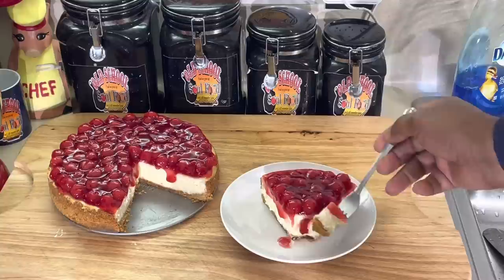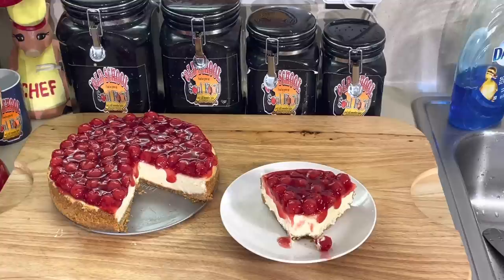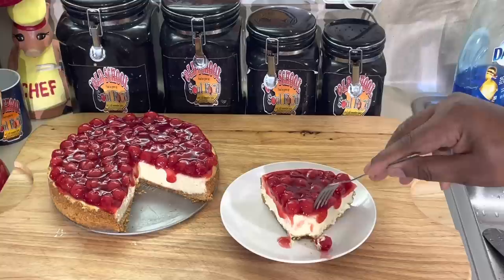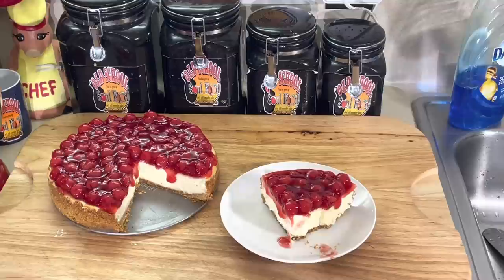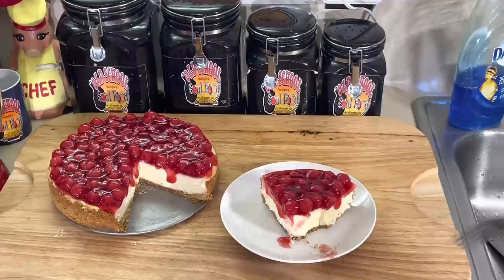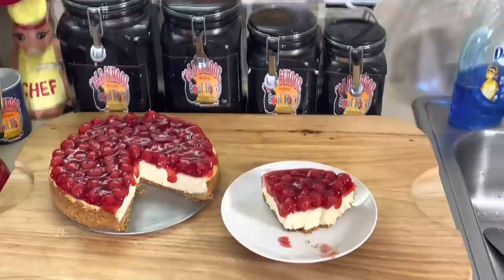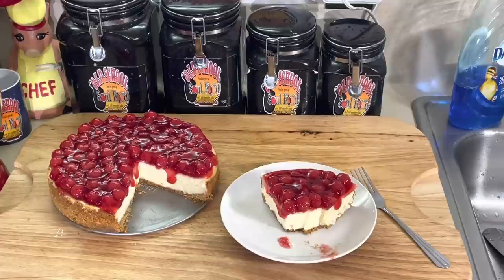Let's get in here and take a little bite. Got a cherry on there — look at that. Mmm. Wow. That is so smooth and creamy. Nothing like making your own cheesecake. So smooth and creamy. Doesn't get much better than this.